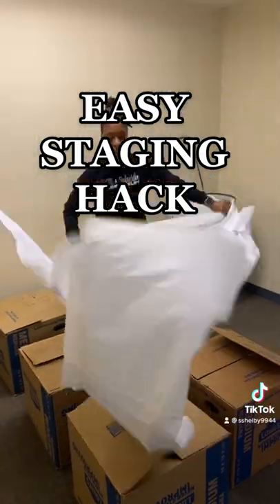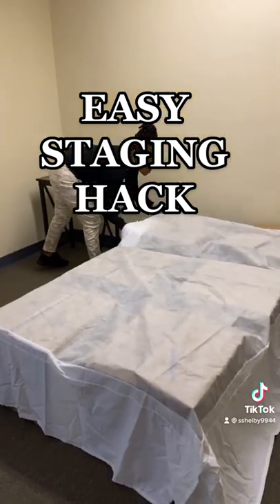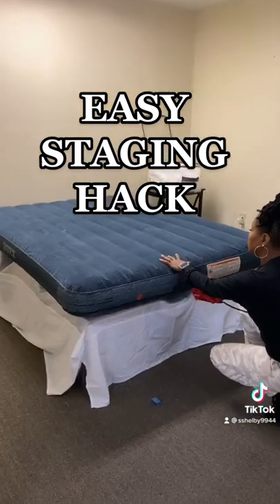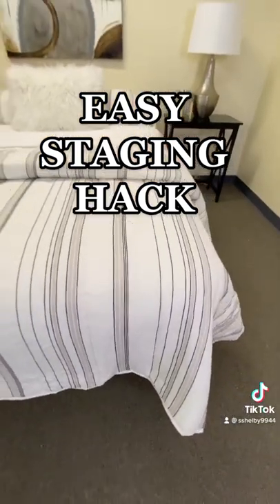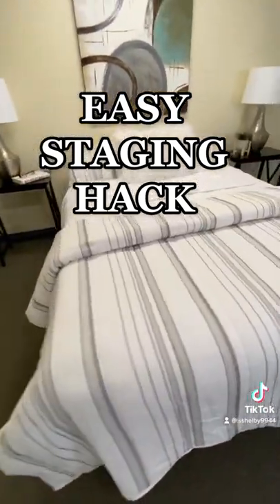In our 12 plus years of staging, we found that moving boxes are less expensive and a lot easier to transport, and the final product still looks like a real bed. Follow for more tips.